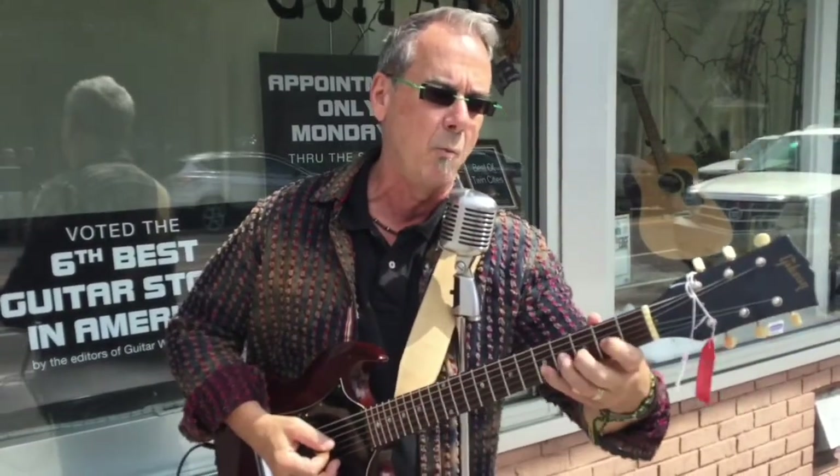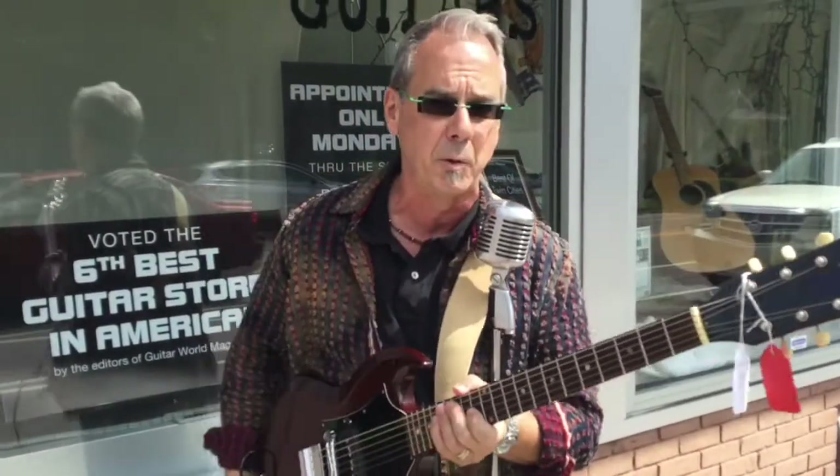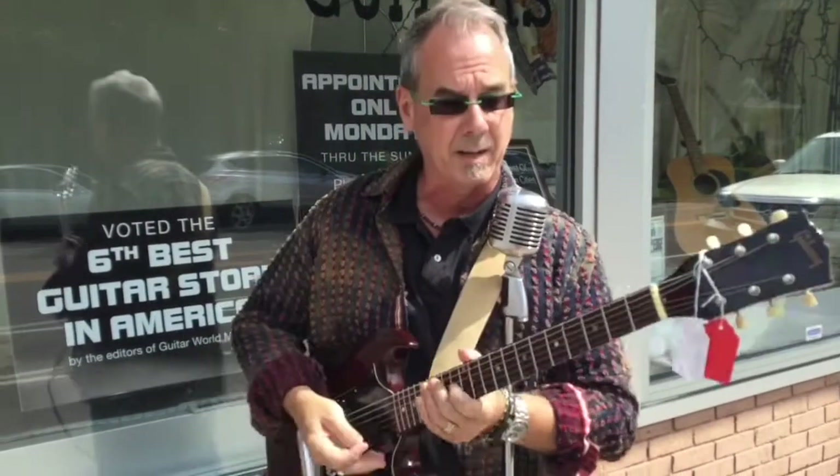This guitar is still solidly in the vintage guitar realm with some of the most important features, including great tones, nickel Kluson tuners, single P90. It does have a tremolo.